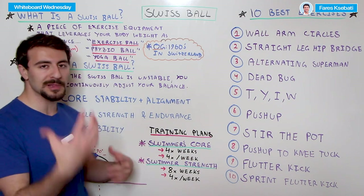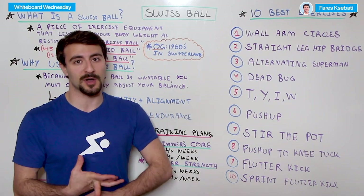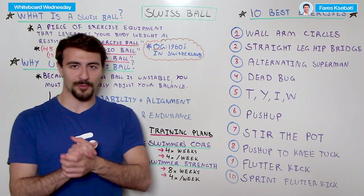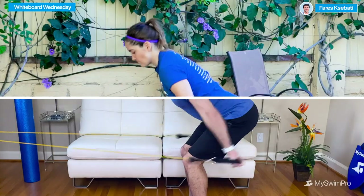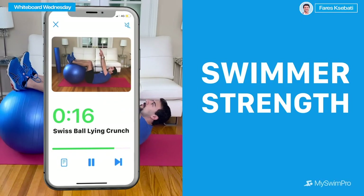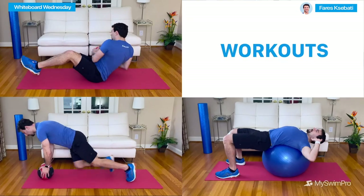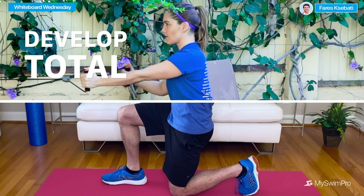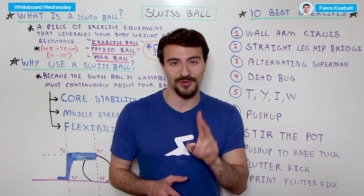If you're looking for a more total body strength and conditioning program using equipment you might not have at a gym — maybe a Swiss ball, medicine ball, or resistance bands — the Swimmer's Strength training program is fantastic and that's for you. It is eight weeks, four workouts per week, with workouts ranging from 30 to 40 minutes. They include a warmup, a main circuit, and a cool down. These are a fantastic way to build total body strength and core strength, and almost all of the exercises we covered today are included in that program.